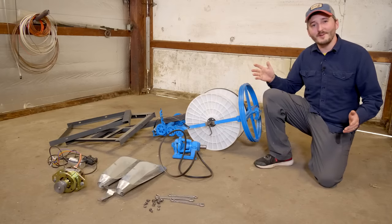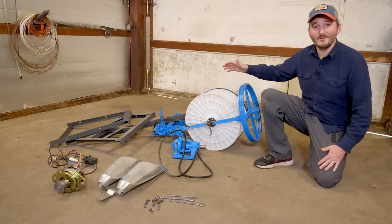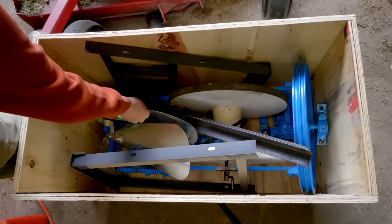Hi everyone! In this video, I will be assembling and testing this industrial rope machine, which has been sitting in the back corner of my workshop for about nine months now.